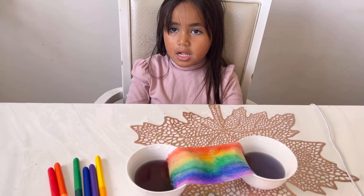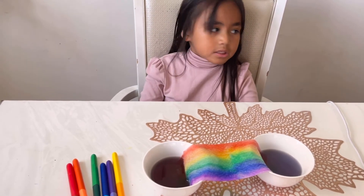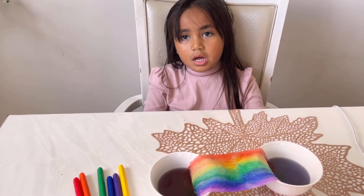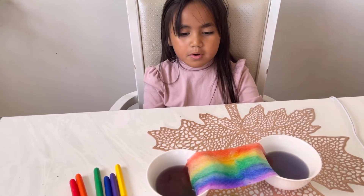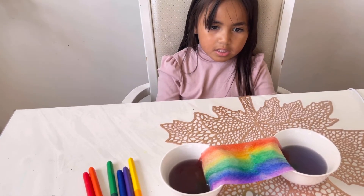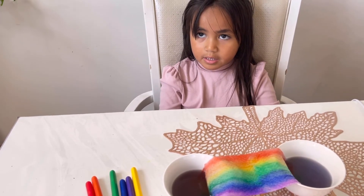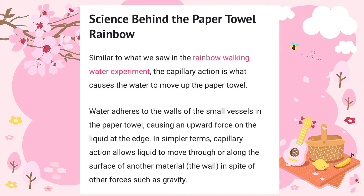What is capillary action? It's the liquid — it allows liquids to move up. To move up. So what happened with the paper, why? What is it? The paper towel is moving. Absolutely. I don't know.